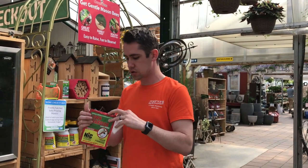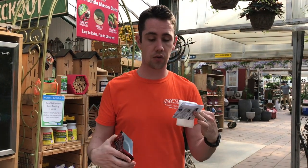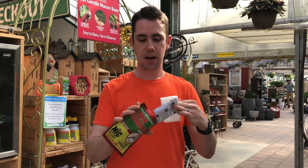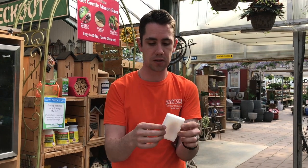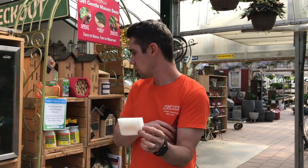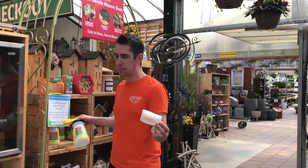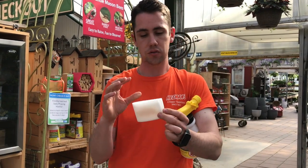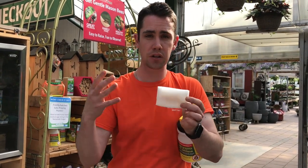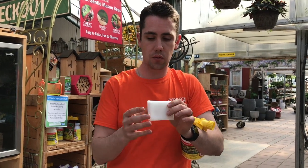Inside the package there's also a helpful care sheet — a guide that covers a lot of the things from this video, which you can also find on our website. When you actually get this, what you're going to do is apply the concentrate of these nematodes into the applicator. By concentrate, I mean we're going to place the sponge into a small bucket of water and ring it out.